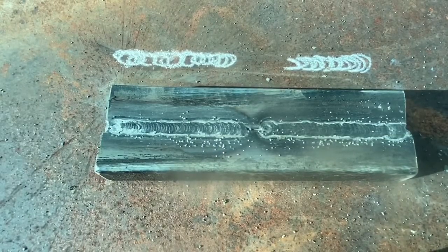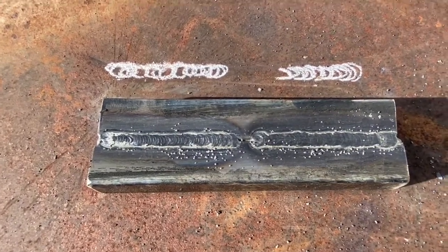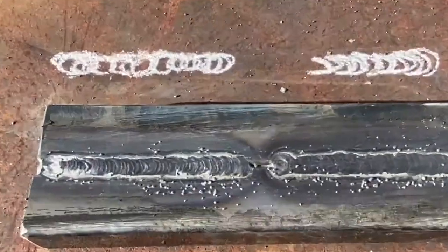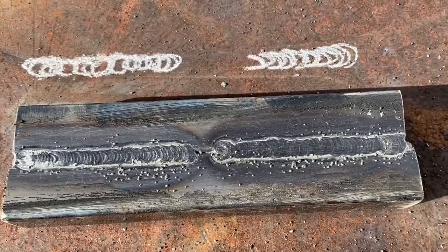These are two techniques that have helped me improve my gasless flux core welding. Thank you so much — don't forget to hit like and subscribe. Stay tuned, Coinzy Welds.